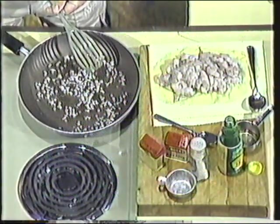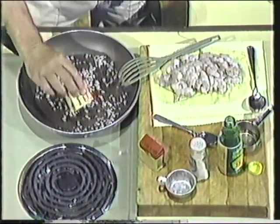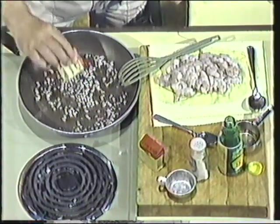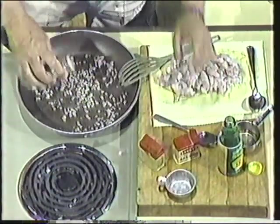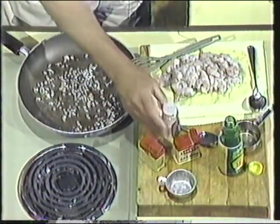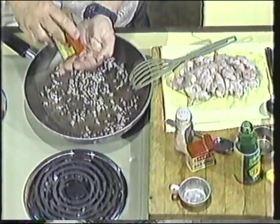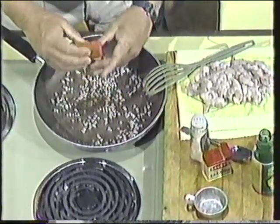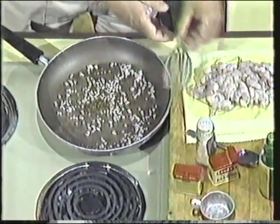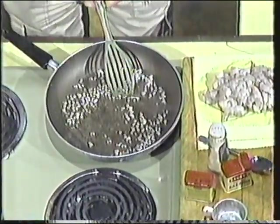That looks like it's getting about right, and I'm going to turn it down just a little bit. Salt and pepper to taste, and put in about a quarter of a teaspoon of thyme leaves. Let it go for about another minute — about a quarter of a teaspoon there.